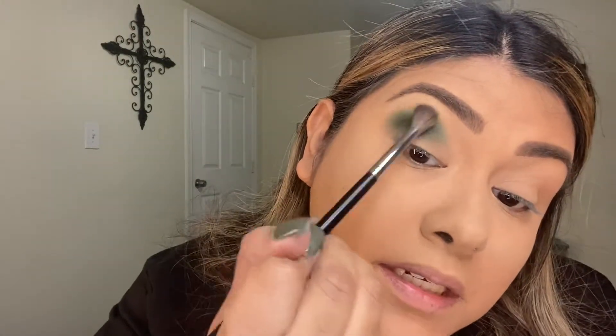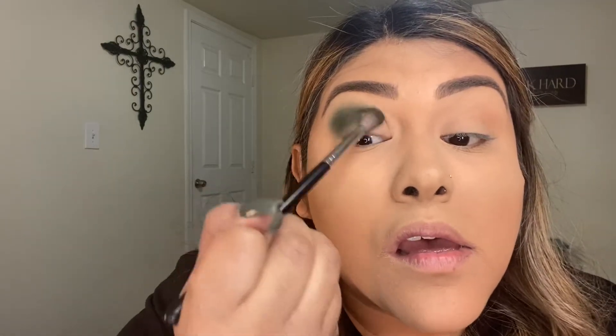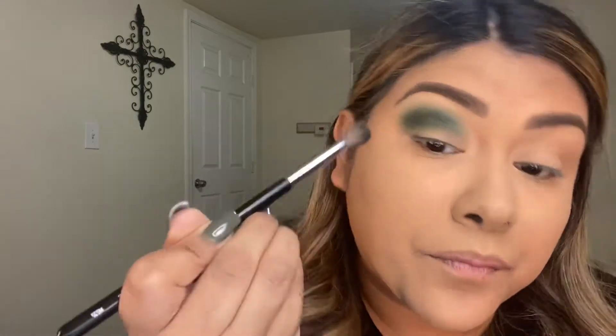After it's packed in pretty well, I'm going to try to blend it out — just the dark shade — blending it out right here. I'm going to bring it in a little bit lower, just a tad, not too dark on the inner. There we go.